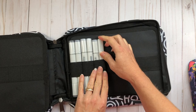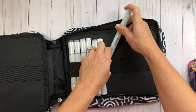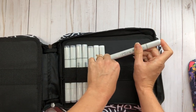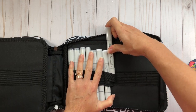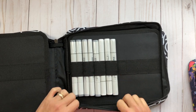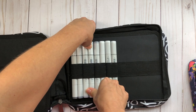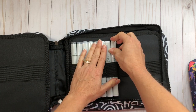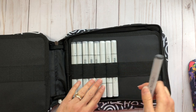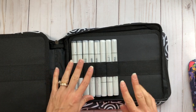It looks like two Copics per slot is possible, but it is very tight. You might be stretching the slots out because Copics are so wide and take up a lot more room. I have other storage I use for my Copics, so I won't be using these zipper pouches for them.